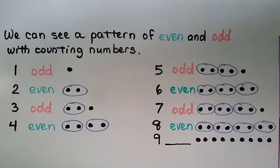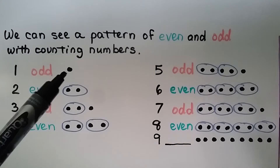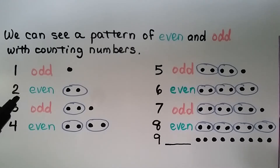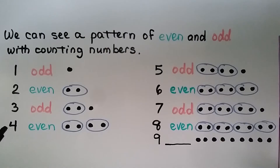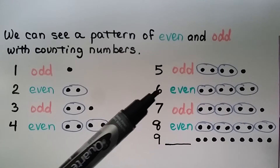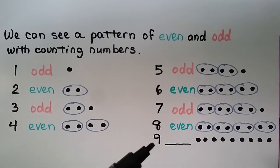We can see a pattern of even and odd with counting numbers: one is odd, two is even, three is odd, four is even. Do you see what's happening? Odd, even, odd, even, odd, even. So we know nine must be odd, and we can make pairs to prove it.